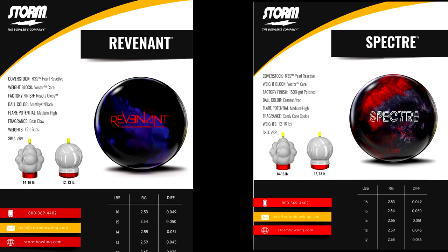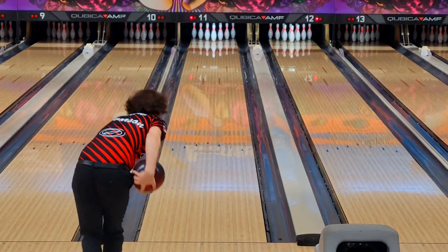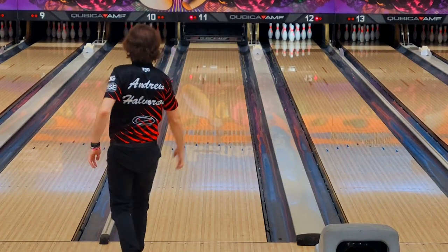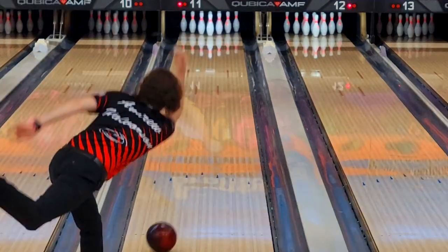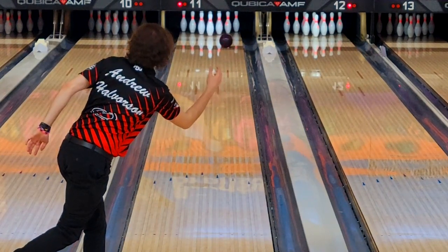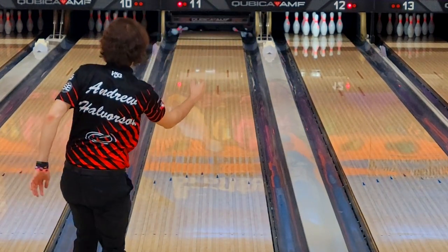The only difference, from my knowledge, is that the Revenant has a reactive gloss finish instead of 1500 grit and polish finish like the Specter, which you can really see on the lane. I'm going to show you a video of the Specter right now and I really want you guys to try and see where this ball reads the lane. Then when I play the next video of the Revenant you can compare it with your own eyes. I'm going to zoom in and play one in slow motion for you guys.